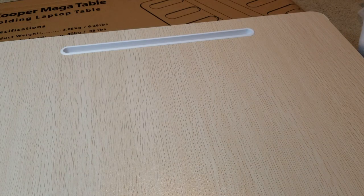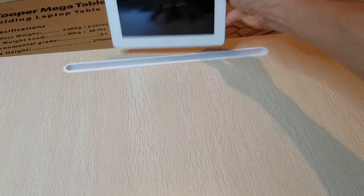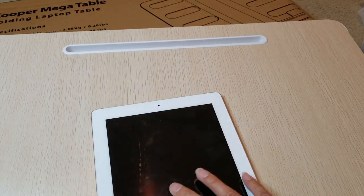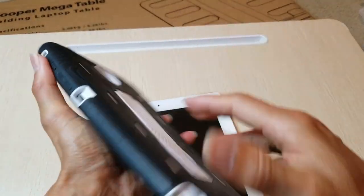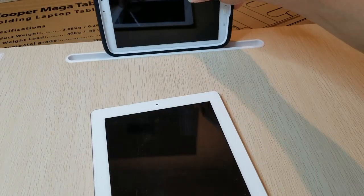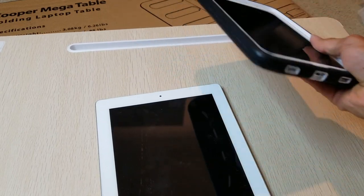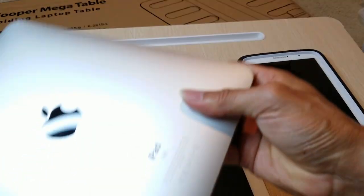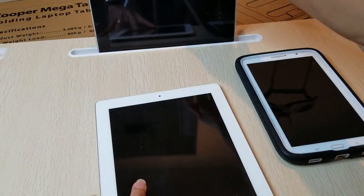Let me get my tablets. If you have the iPad, you just sit it on there like that — no problem in landscape mode. And then this one is my Samsung Note 8; with the case it's too thick, so I would need to take it out. And then this first generation iPad fits without any problem.